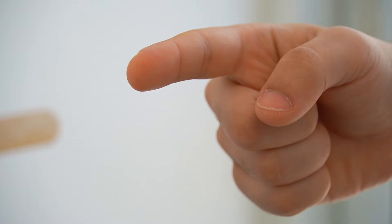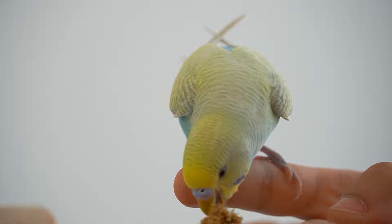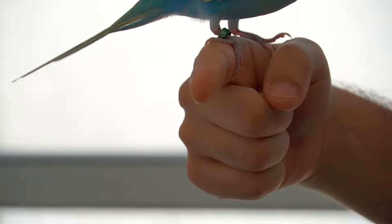The next step is to get a bit farther away with your finger and they should start jumping on it, just like this little potato is doing. Continue practicing and increasing the distance between the two of you until your bird has to actually fly to get its treat.